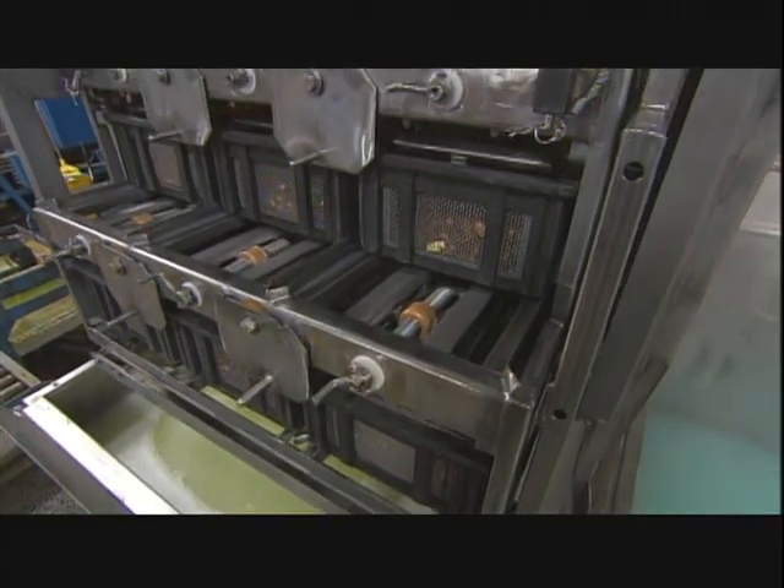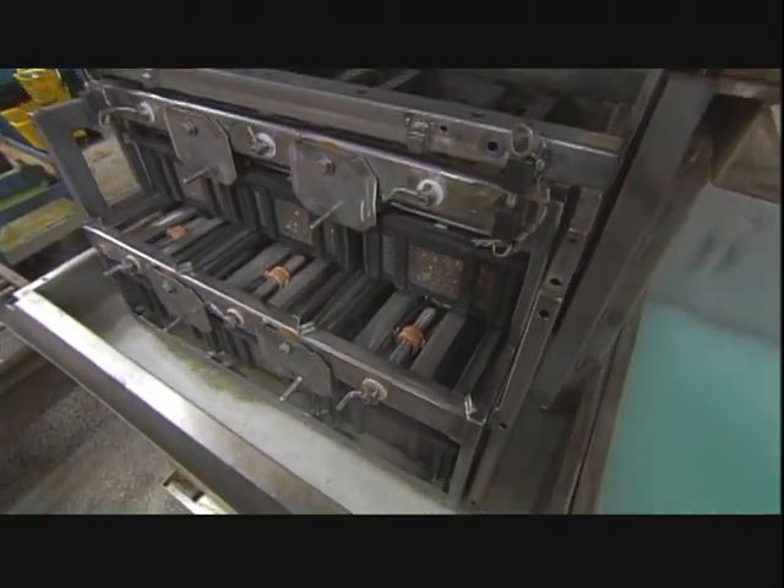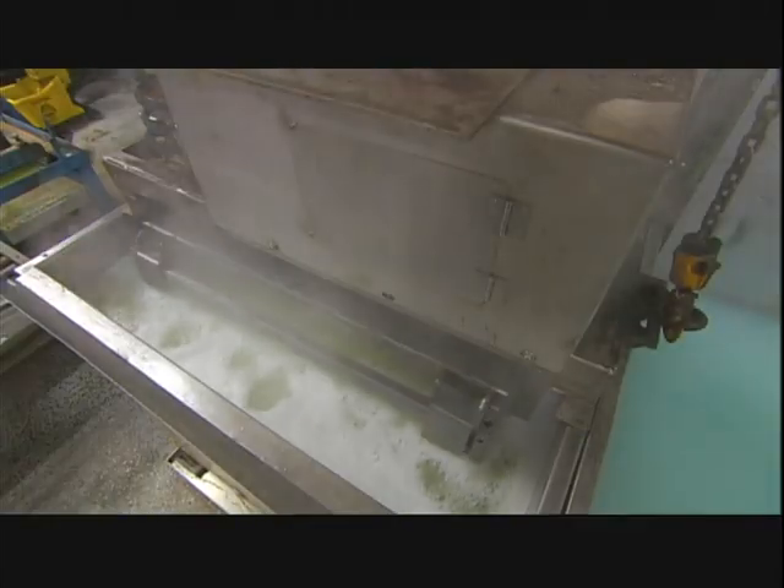Then he puts the finished pieces, or pressure system assemblies as they're now called, into a cleaning machine. Its hot, soapy water washes away any dirt and loose solder particles.